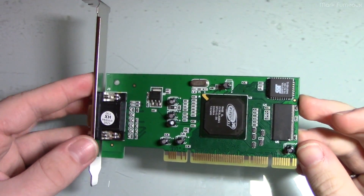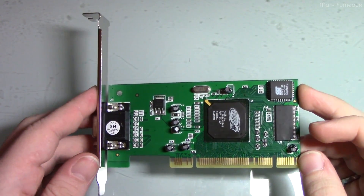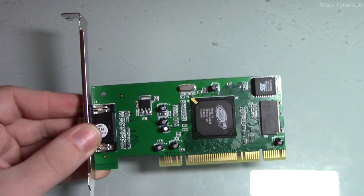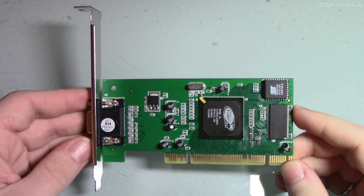Howdy folks. If you watched my recent video on an IDE to SD card adapter, I mentioned that I was working on an i586 project. This is another video that's going to come out of that project, and eventually I will do a video on that PC itself, but for now I'm splitting this out because I think it's interesting on its own.